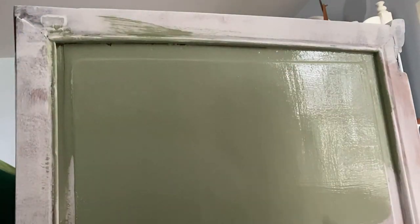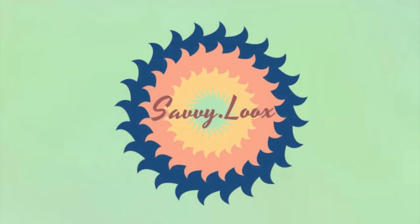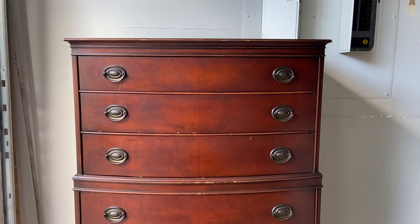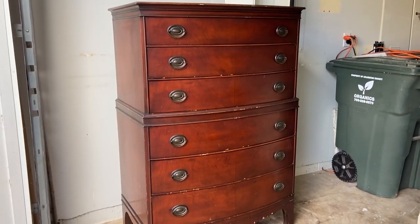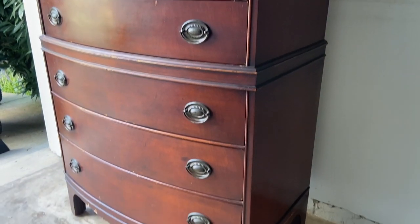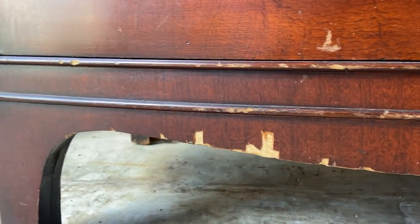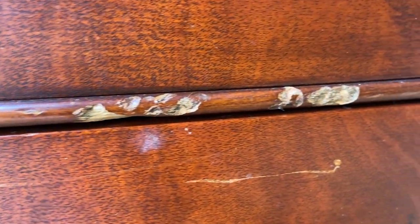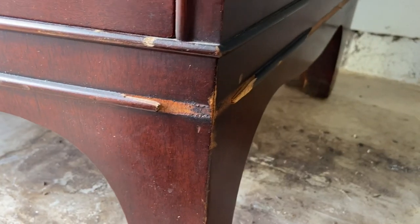Hello everyone, welcome back to Savvy Looks, where I like to take outdated or damaged second-hand furniture and give it a whole new life. This week I'm doing a commissioned dresser that belongs to my client. It was pretty dinged up with lots of major veneer damage, some trim on the bottom was completely coming off, but all of the drawers led really well and it was a good sturdy piece. This whole project was very beginner-friendly, so if you are interested in learning the basics of furniture flipping, this is how you do it.